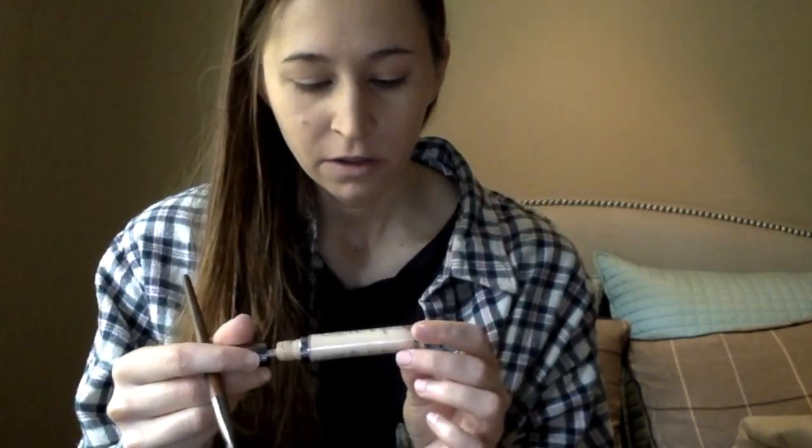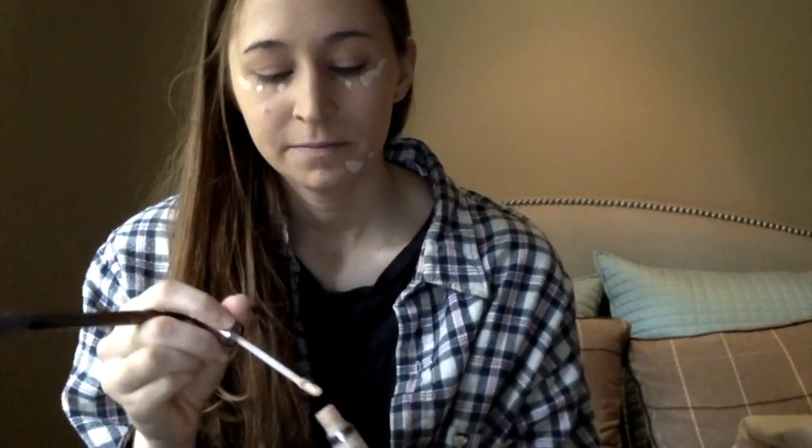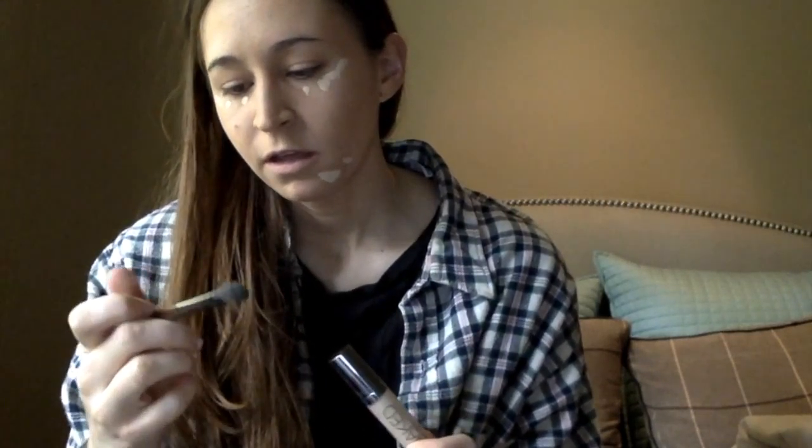Now we're going to conceal with the Naked Skin Urban Decay Concealer. It's almost like you're putting on winged eyeliner but below the eyes — not like a lower line wing, but just like a concealer wing. And I'm using my 144 Makeup Forever Wavy Brush to conceal it.